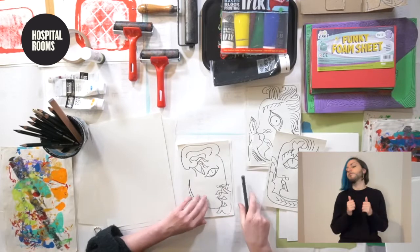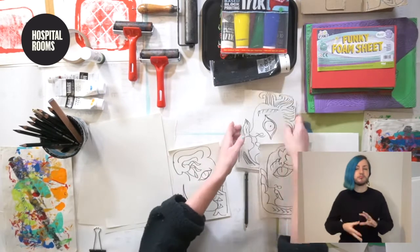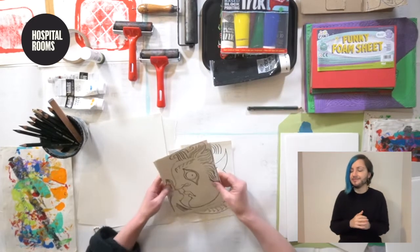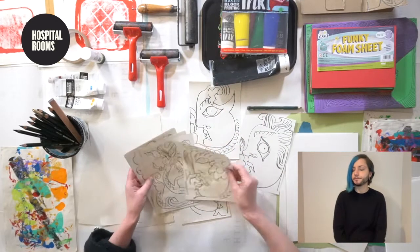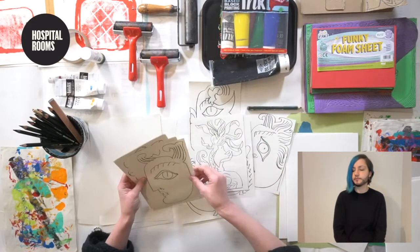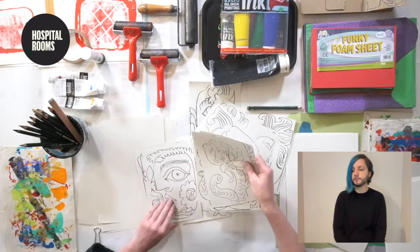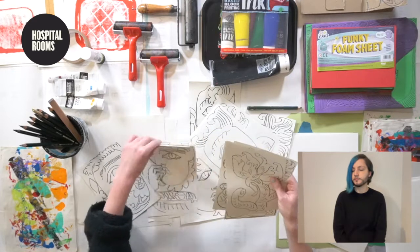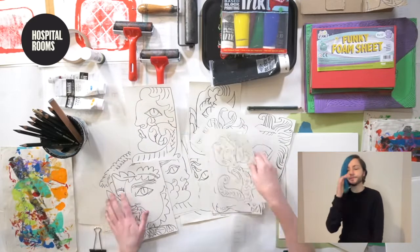So I'm going to have a look through — I did some before as well, so just cheating a little. Which one shall I pick? Maybe this one could be quite fun, or this one. I'm going to go with that one.